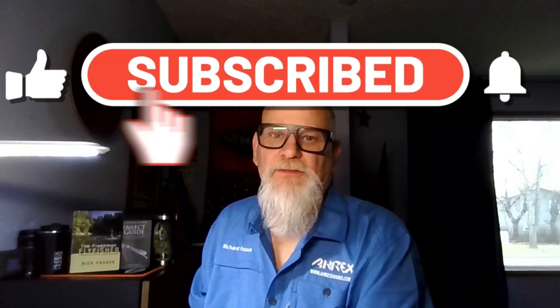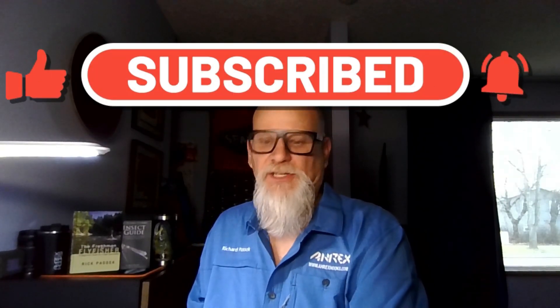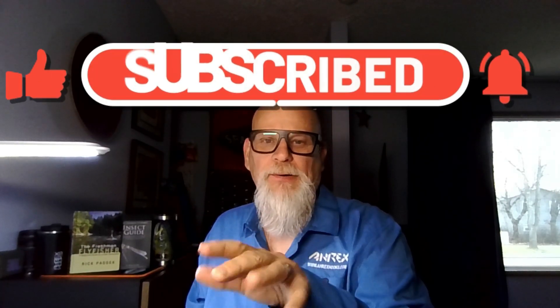Well hello everyone, this is Rick Pasek, Flatfish Fanatic, welcome to my tying bench. Today a fun little pattern — I'm not sure yet, I haven't done enough trips with this one to say whether it's a success or not. This is one I saw on Pinterest, and somebody was saying this should be banned just because it's so good. I've used it a couple of times and caught fish with it, but not consistently.